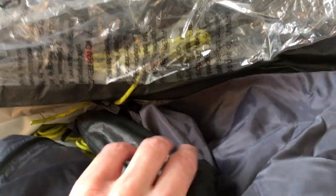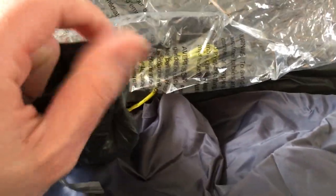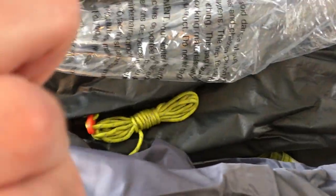This bag here has stakes in it - I'll show you one of the stakes. They're pretty basic stakes. Some people probably like to upgrade their stakes to a larger plastic stake or something, but I'll try these and if they work I'll keep them. It also came with some repair patches - kind of mangled up, but they should work. I'll probably flatten those out.